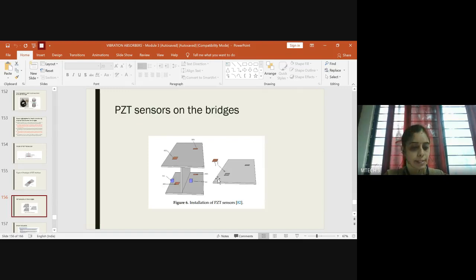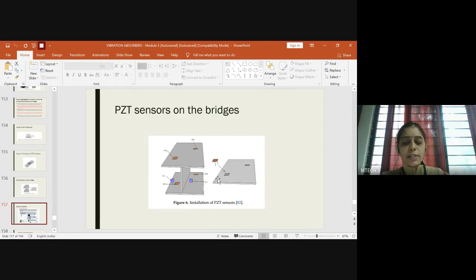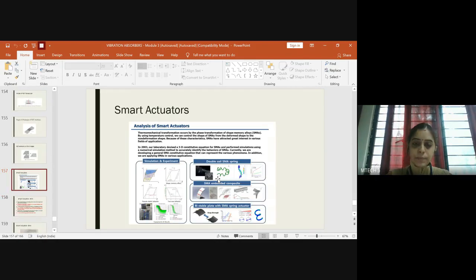That's one more example of smart structures using PZT sensors and actuators. Now our work is to focus on the second case — developing smart structures based on shape memory alloy actuators. Here the actuator is a shape memory alloy based actuator, and we are supposed to focus on SMA actuators specifically.